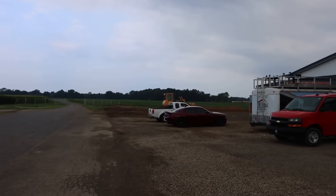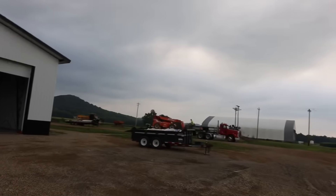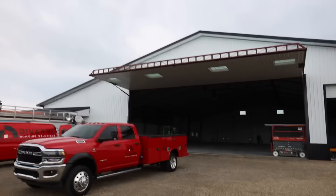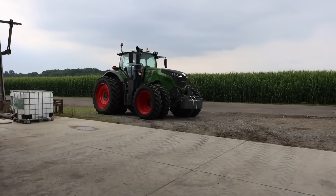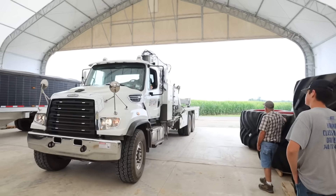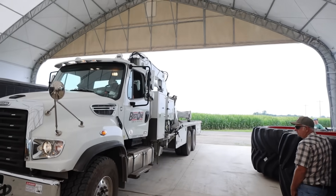Dad's over here bulldozing, grading off the parking lot. The building crew is taking some of their equipment out of here because they're pretty well done — just about. The tire guys are here. Time to get some W's on the Fendt. The guys from Best One Tire arrived with some pretty cool equipment. That crane is going to make it awesome compared to us trying to manhandle these tires. This is good stuff.